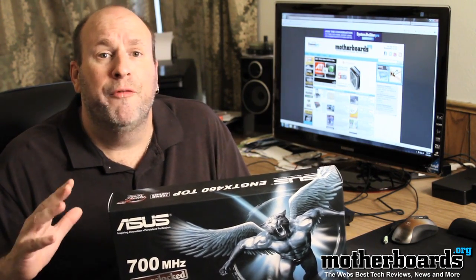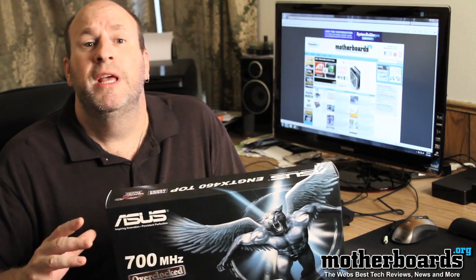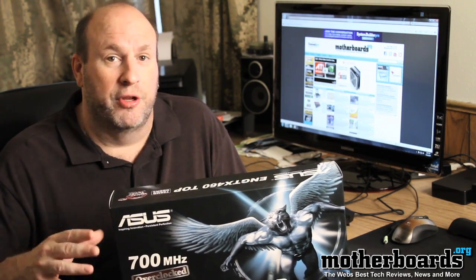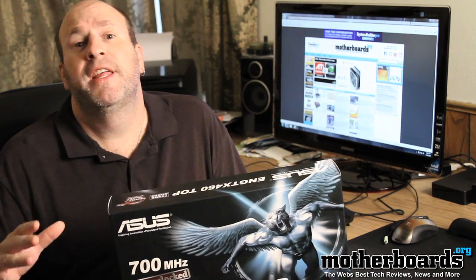Using a non-reference design, Asus has scored a hit. This new Asus EN GTX 460 top card is a hot product indeed. This is a card that you might want to seriously consider for your system. And with the new stuff from NVIDIA's 3D Vision, these cards are going to keep getting hotter.